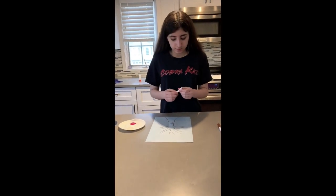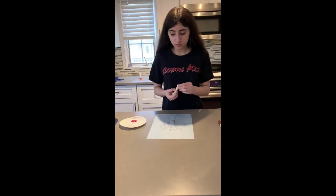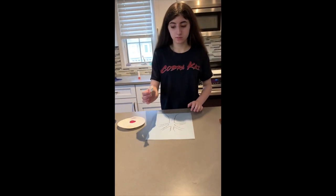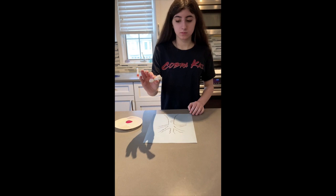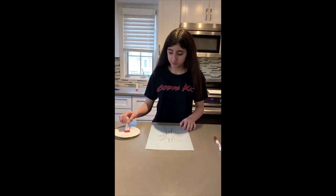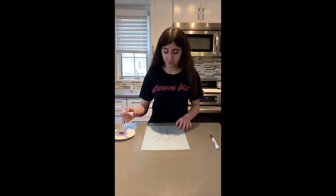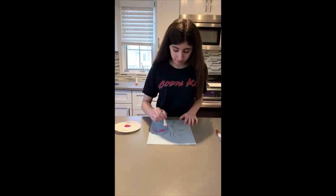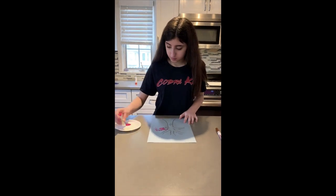For this project, Carly drew a tree on her page and now she's going to dip a bundle of Q-tips. Can you hold the Q-tips up? The Q-tips are fastened together with a rubber band. She's going to dip them into pink and white paint to make a cherry blossom tree picture. This is just another fun creative use of objects at home.